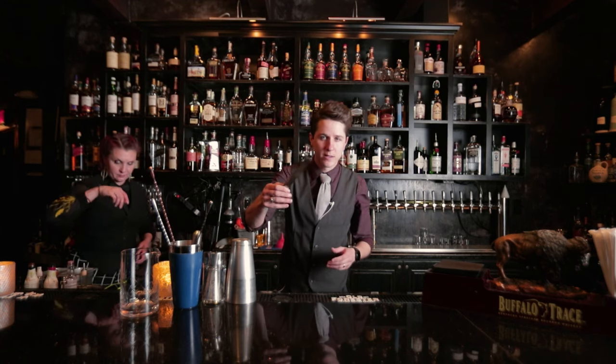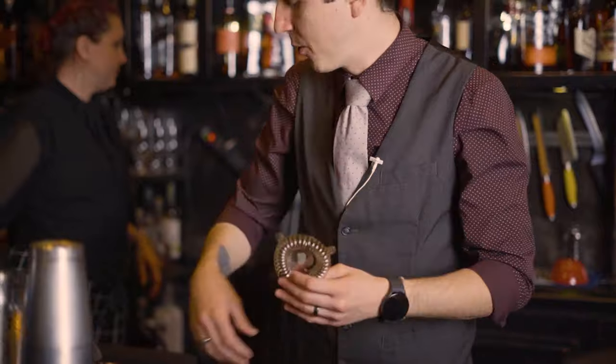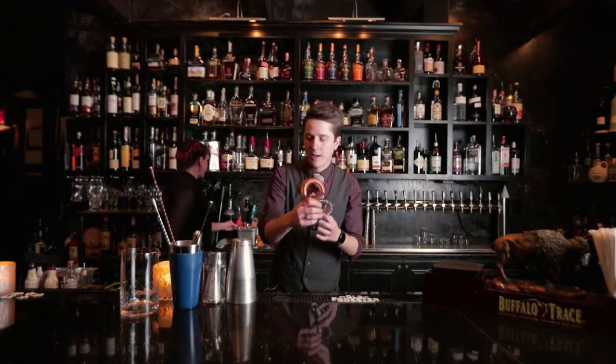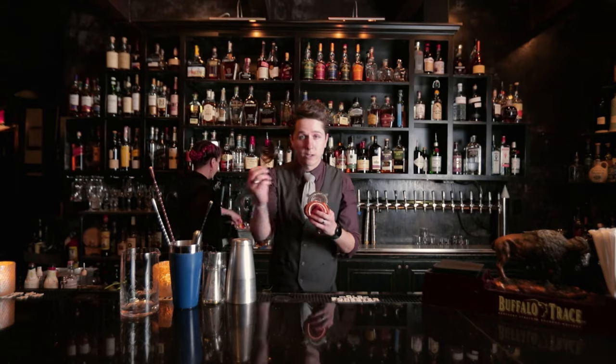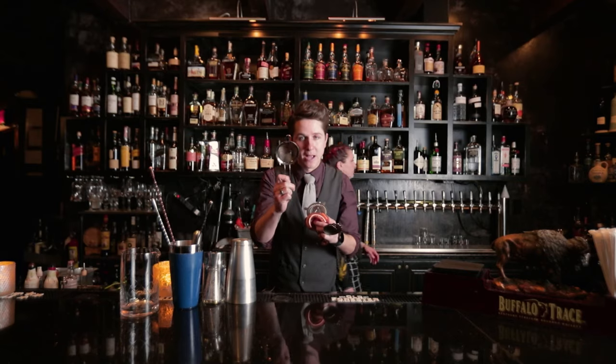It also comes down to different types of small tools as well. Tongs — you don't always want to be touching your guests' fruits. We've got the pronged Hawthorne strainer, your fine Hawthorne strainer, your julep strainer, and your fine mesh strainer.